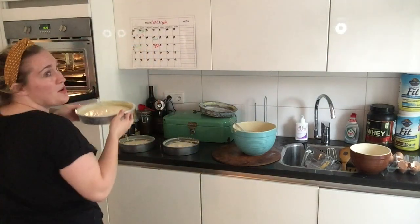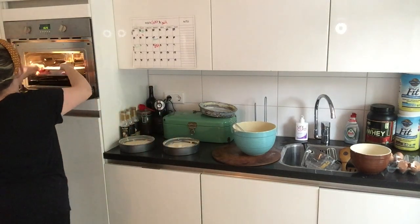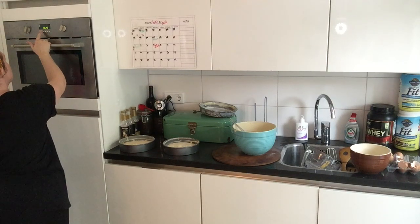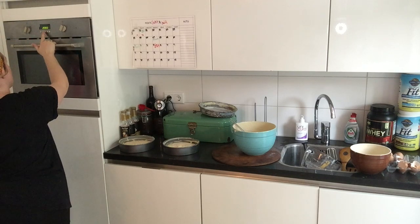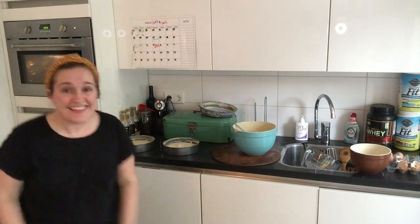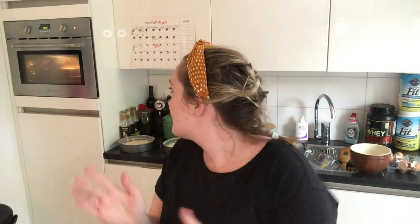We are going to cook them for 20 minutes at my hopefully 350-degree heated oven. The one that cooks longer should go in first. Let's check it at 22 minutes - okay they're in! Hopefully my kitchen will be cleaned the next time we come back and we'll check on the cake. Hopefully the cake is okay - please, please!